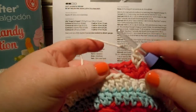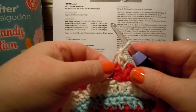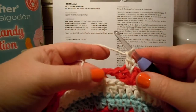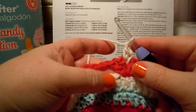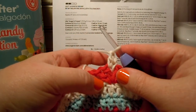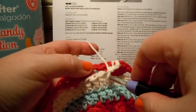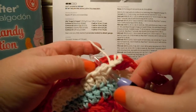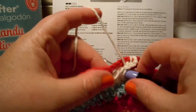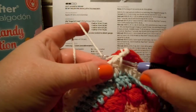Now it says chain 1, so we do another chain. Then it says working in the 6th round — make sure you notice that, because we're on round 8 right now. We're not going to be working into round 7; we're going to be working into round 6. Miss the next double crochet. We're going to miss the first double crochet, and one double crochet in the next double crochet. So we go down, in front, and pull your hook up in front of that red — not behind the red, in front of the red.